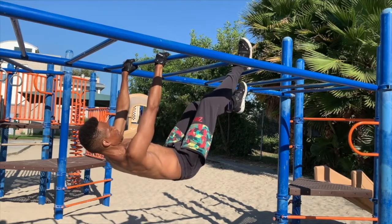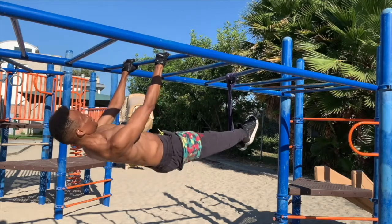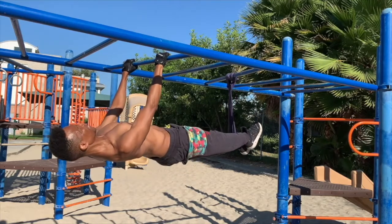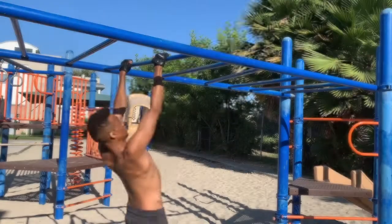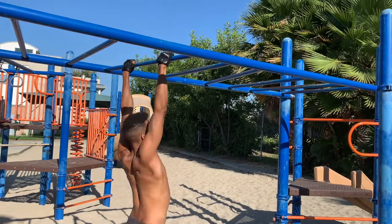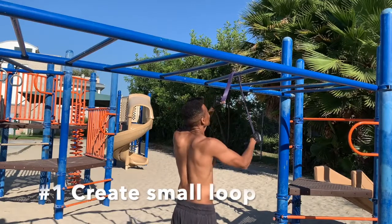It's time to practice the last front lever training exercise. This is Rolando with 60-second calisthenics, where we break down moves in 60 seconds or less. By now we've already trained three different front lever moves — now it's time to practice the front lever with exercise bands.